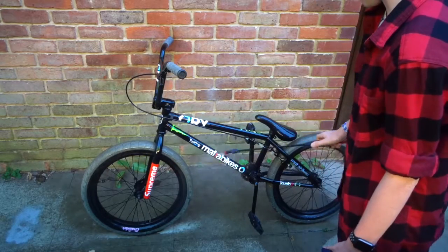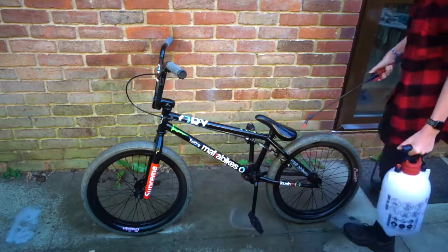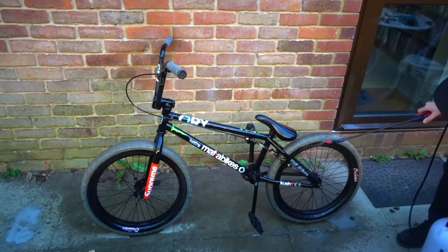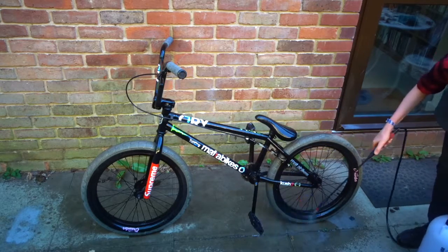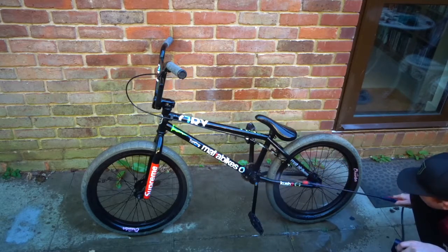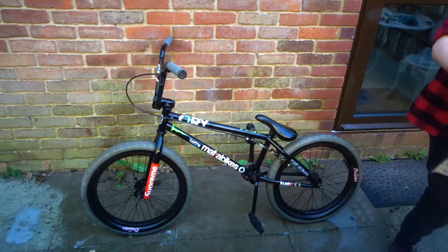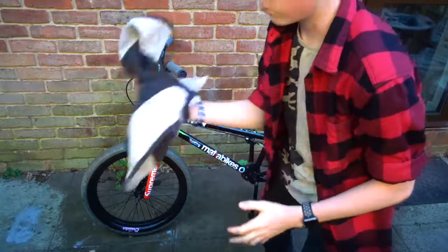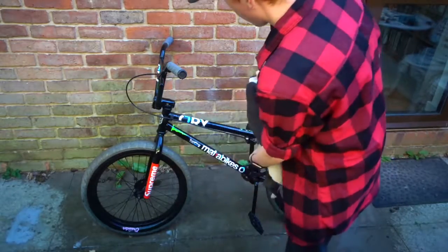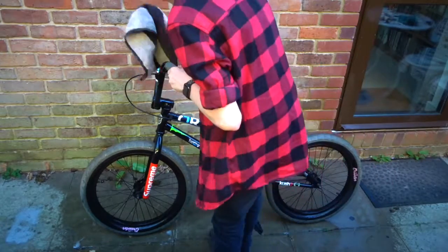Obviously if you don't dry it, it's going to rust. I will also be degreasing and removing the chain. My wheels are quite dirty so I'm just going to spray them — they don't need any hose or soap, they just need to be sprayed. Now I've got a rag to wipe it down to make sure it's completely dry so none of it will rust. If there are any rust spots, I've got some touch-up paint so it doesn't continue throughout the bike.